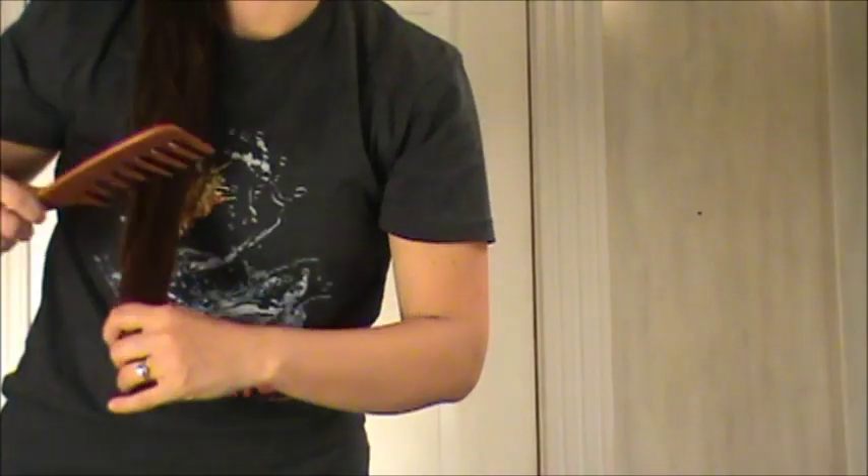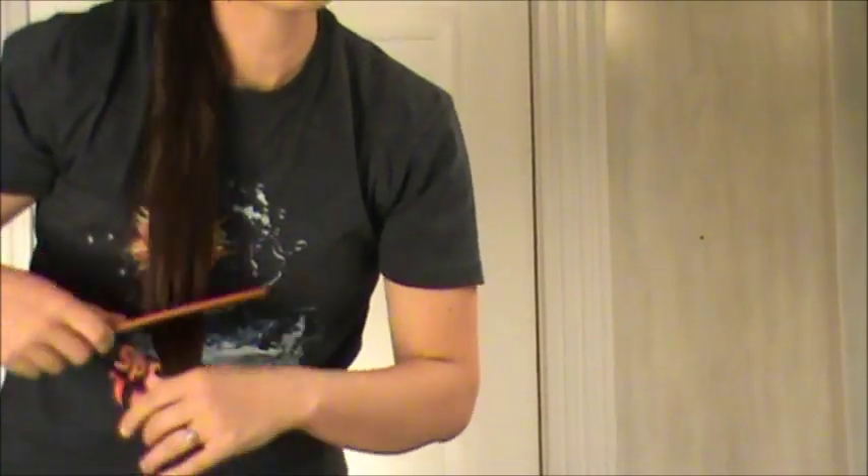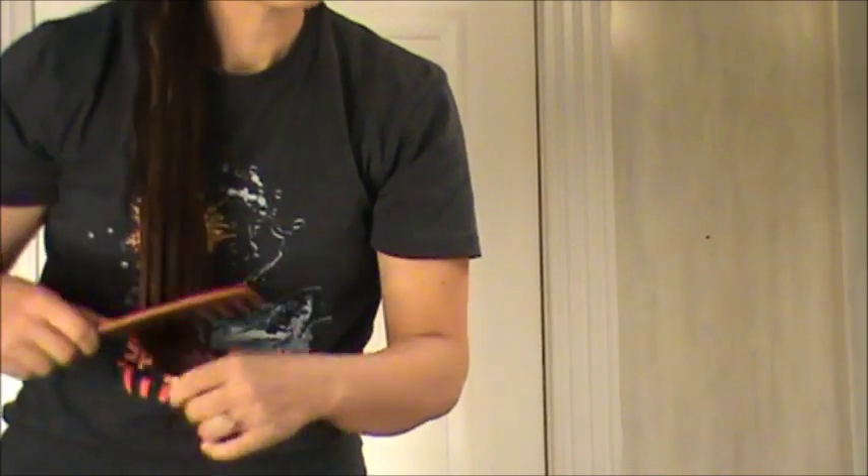Just starting at the bottom and working my way up. If I see or feel any snags or tangles, I'm supposed to stop. When I was first growing my hair out I didn't know that — I thought I was supposed to rip right through them, and I did, and I had a lot of splits and breaks and had no idea why. I don't have any tangles in my hair right now because it's been up all day, so it's pretty much tangle-free as I'm combing through.